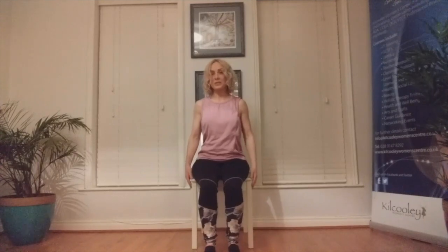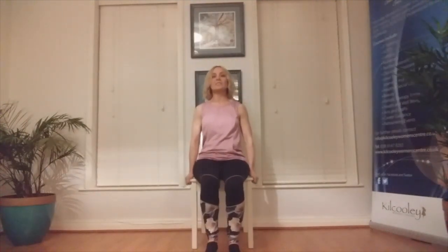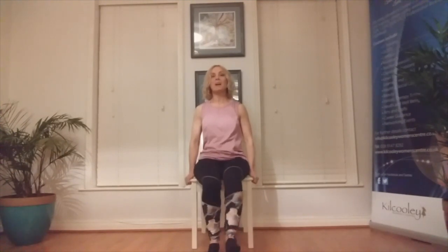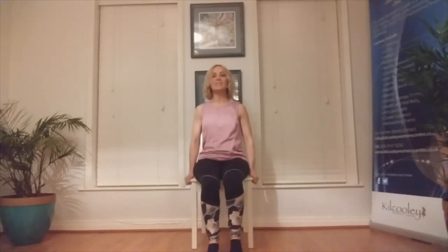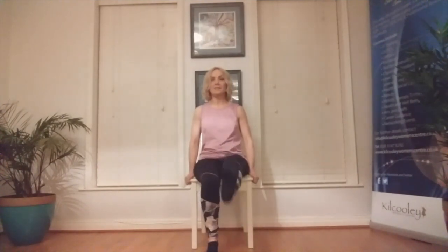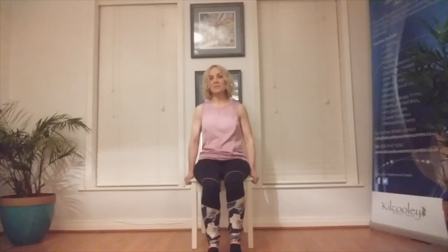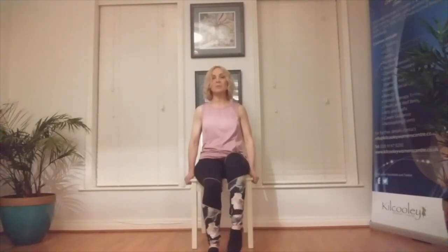We want to get the lymphatic fluid moving through the legs. Hold on to the side of your chair and activate the legs by lifting them parallel to the floor — in yoga we're always marrying the breath to the movement. Place both legs on the floor. Lift the right ankle up and rotate the ankle clockwise, then anti-clockwise. If you have any swelling in the ankles, it could be due to a blockage in the lymphatic system, which is part of your immune system. Left leg — clockwise. These movements will help to reduce it.